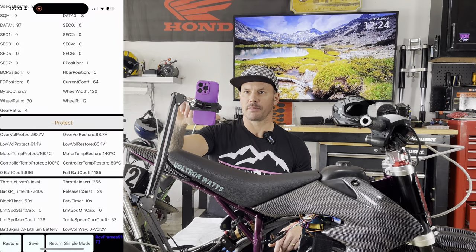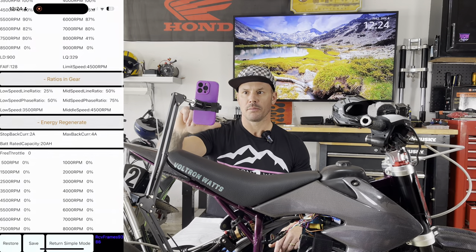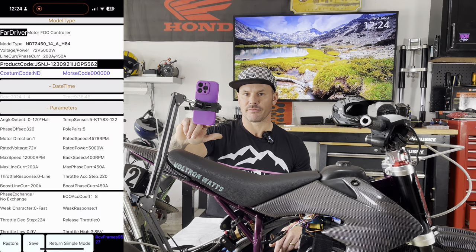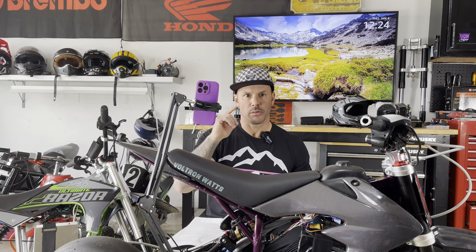That's pretty much everything I have to do before we do the auto learn process. I'm going to scroll back up to the top, make sure everything looks good, and then hit save down here at the bottom. You'll hear a beep beep — boom. Settings have been saved.